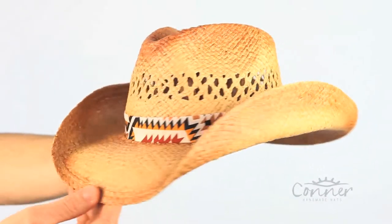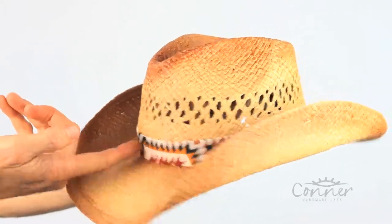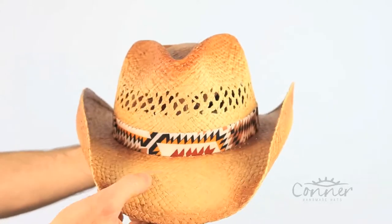This is the Poncho Western Straw Hat by Connor Hats. It's a caramel, two-tone color. It features a nice southwestern style band. It's a shapeable brim. And this hat is made from organic, hand-braided raffia.